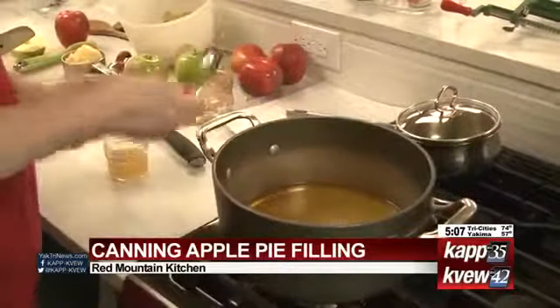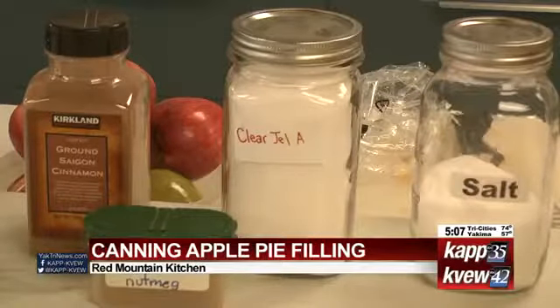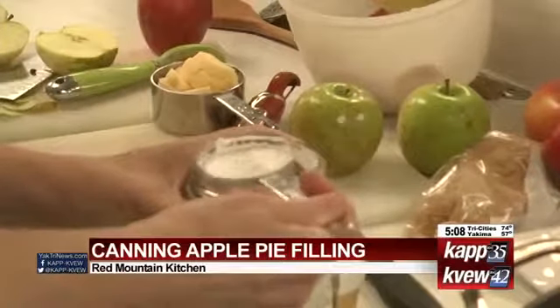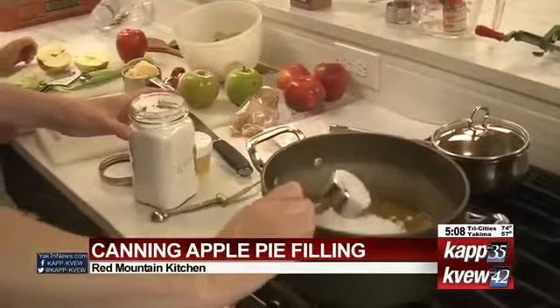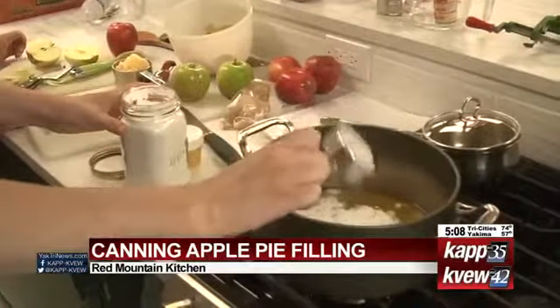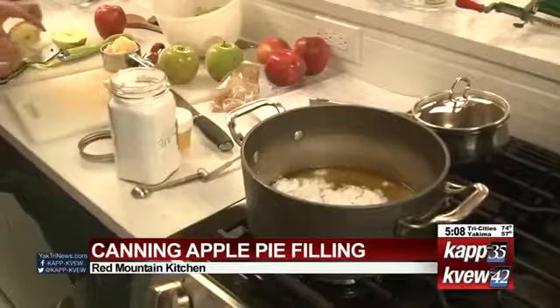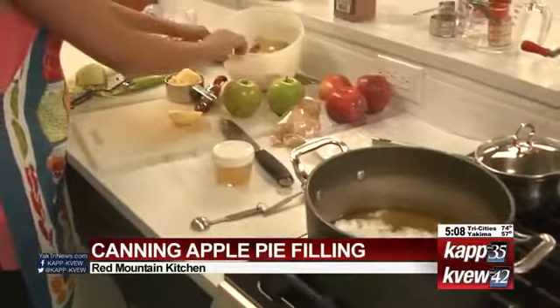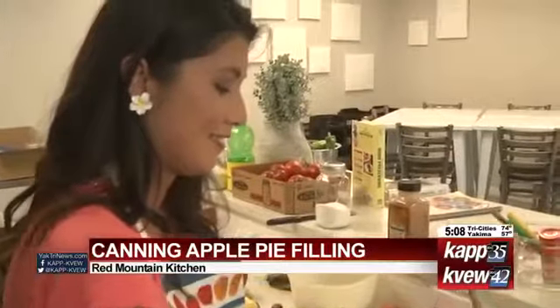The last thing we're going to add is something called clear gel. There's instant clear gel and cooking clear gel — this is the cooking one. This is the only thickener approved for canning because it doesn't break down in the canning process. We're going to boil this until it's thick. We'll give you a look at how this apple pie filling turns out, so stay tuned.